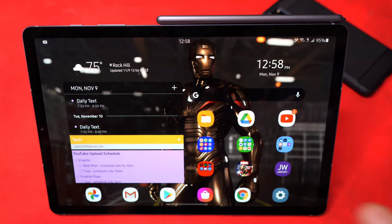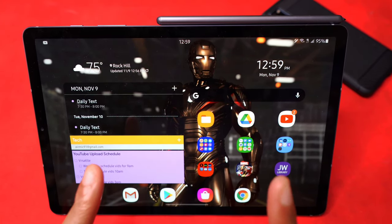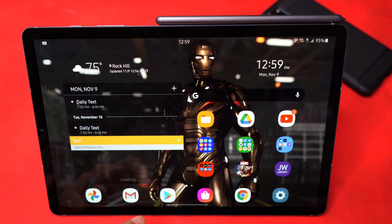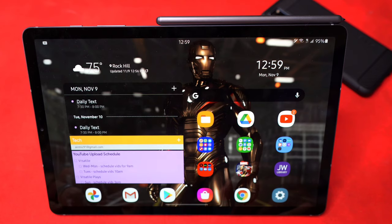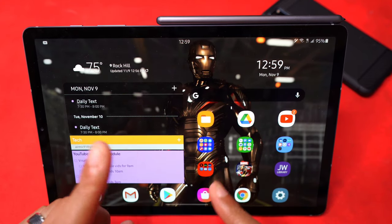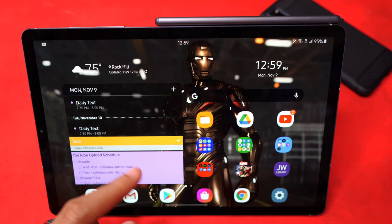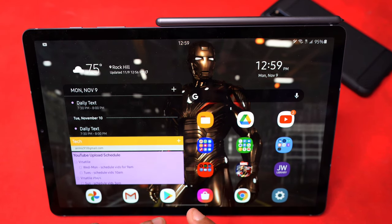Something else that's been added to the Galaxy Tab S6 via One UI 2.5: navigation gestures are now available for third-party launchers, just like with the Galaxy S20 or the Z Flip. So if you use Nova Launcher or another launcher on the Tab S6, you can now access navigation gestures. Also, if you use your tablet for messaging, in Samsung Messages you can now change and edit your categories — like Family, Friends, etc. — for who you're talking to.